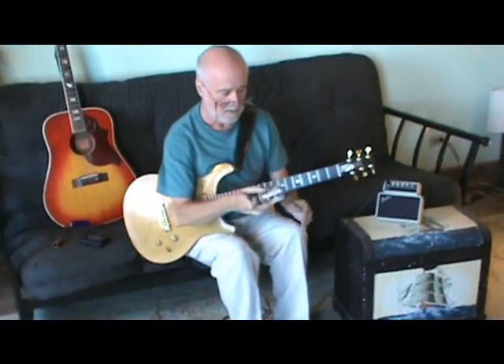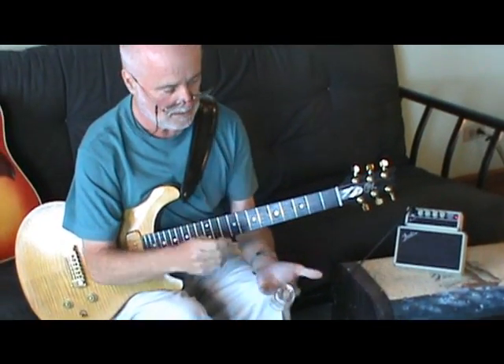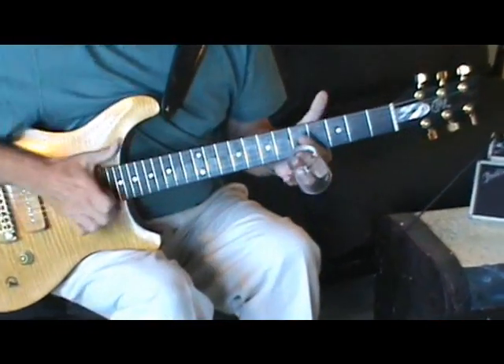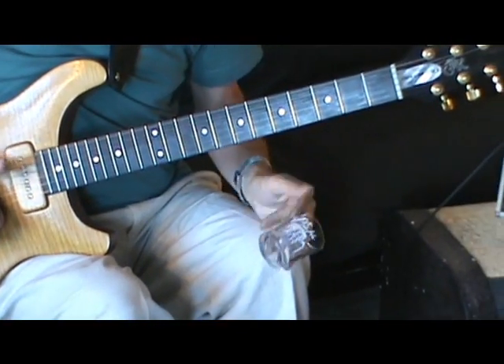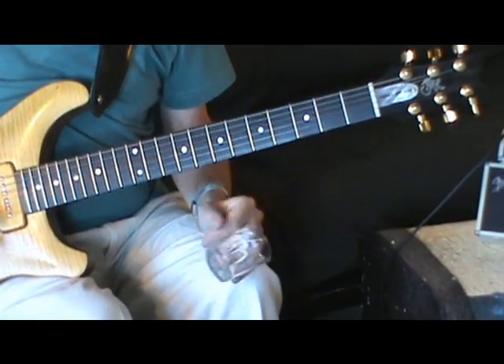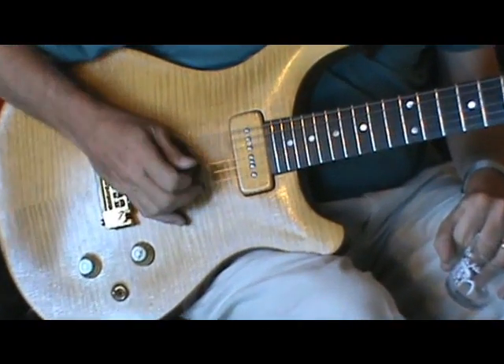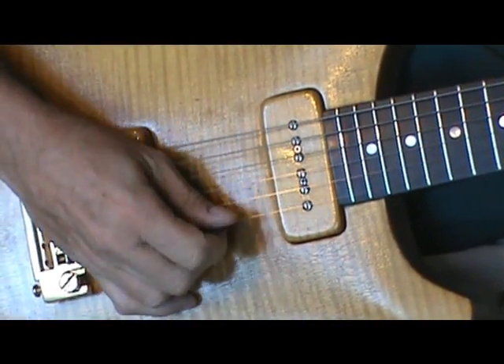I'm wondering why I'm holding a little glass here. Well, this is how I first started. I discovered the tuning, which through various ways I understood that you used an open E, which is E, B, E, G-sharp, B, E.